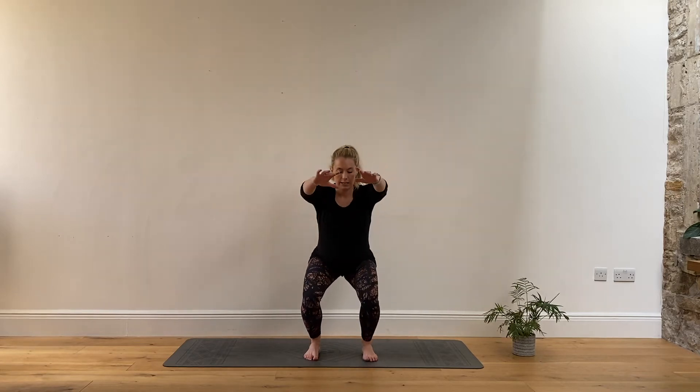Now we're going to add some calf raises — so you can come up this time, rise on the toes, down, rise on the toes. Those calves are giving you a nice workout today.